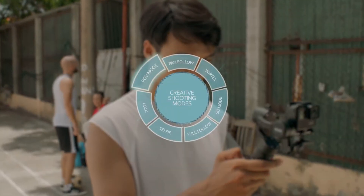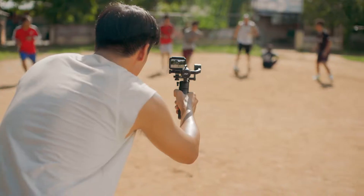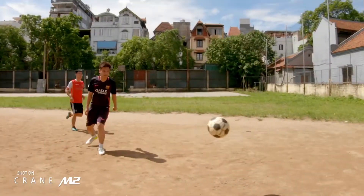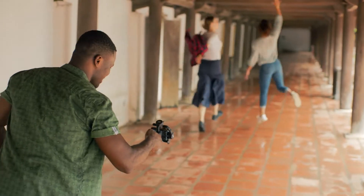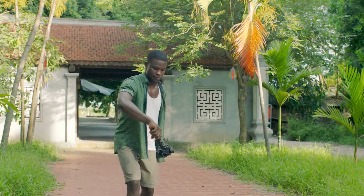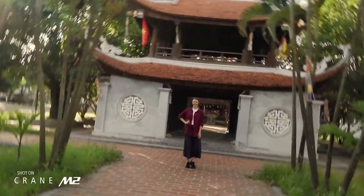With its creative shooting modes, Crane M2 does everything your selfie stick can't. Got a fast moving subject? No problem. Tighten the gimbal's grip and pan quickly with go mode. Roll through your environment with vortex mode. Or take it up a notch and flow through all three axes with full-range POV mode for an immersive perspective like never before.